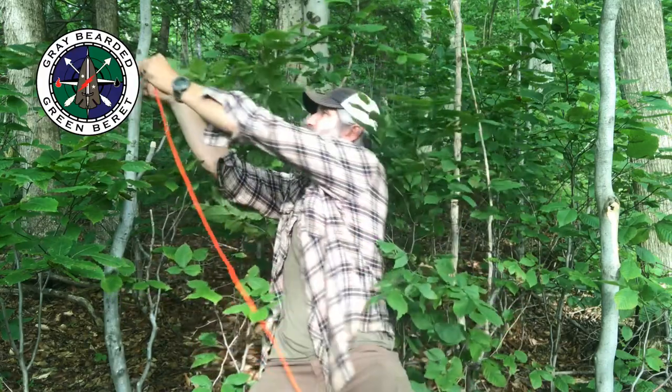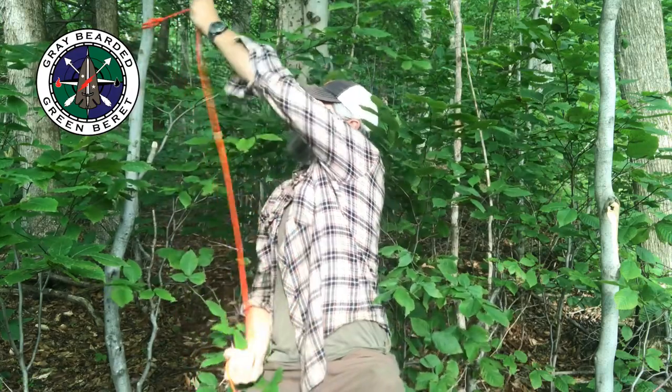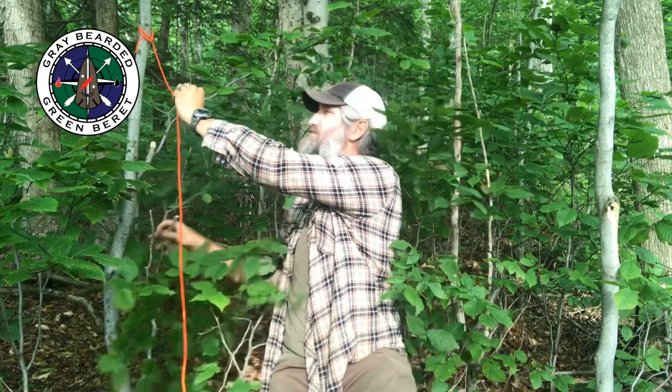If I take that bowline, run it around the tree, and pull the end through, that is a running bowline. Same basis for the knot — overhand slip.